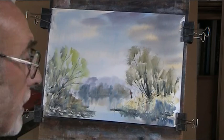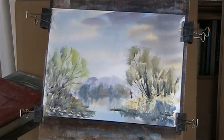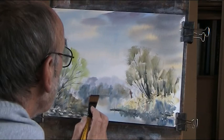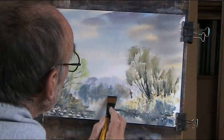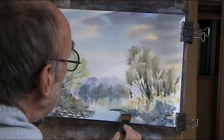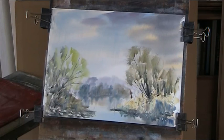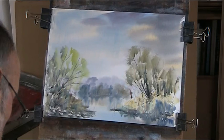Now one thing I want to do, apart from signing, is to just use a bit of tissue to lift out a little bit of that background colour on the water. Just a little bit here, just a touch. Don't overdo this — very tempting to make that look good, but before you know where you are, you're in it.